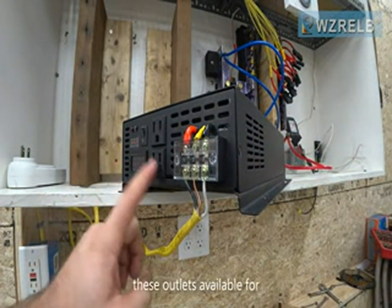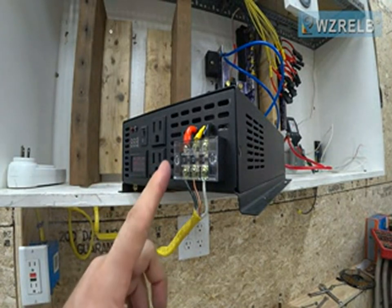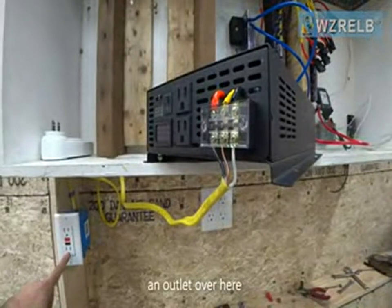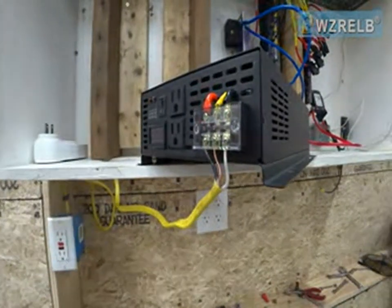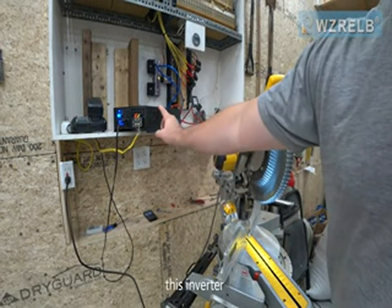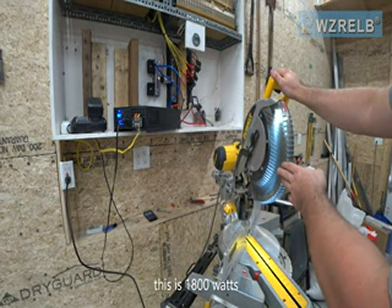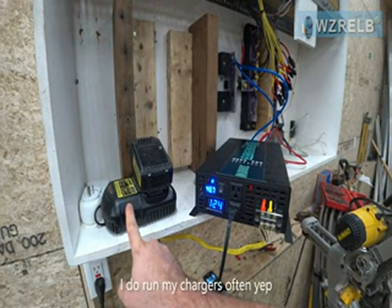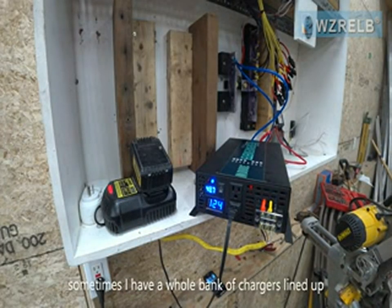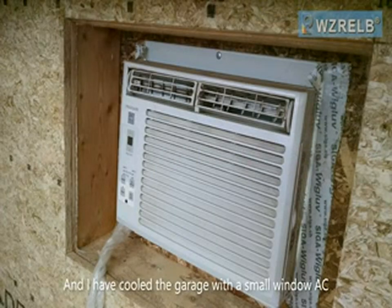We now have outlets available for low power draw items and we've hooked up an outlet over here for high power draw items. I'm glad this inverter has the ability to run the miter saw — this is 1800 watts. I do run my chargers off of it; sometimes I have a whole bank of chargers lined up. And I have cooled this garage with a small window AC which draws a little over 400 watts. Thanks for watching.